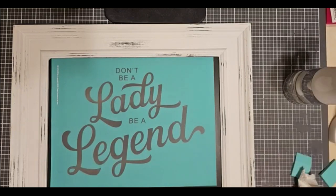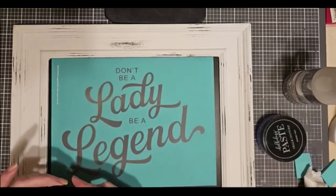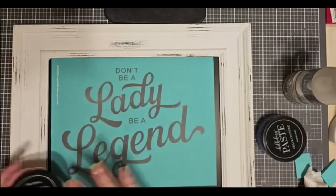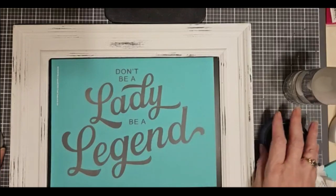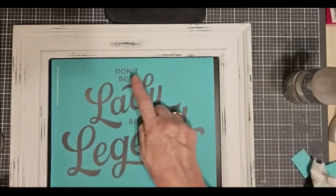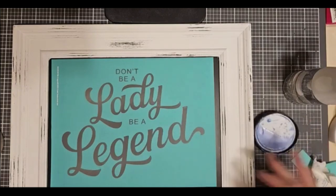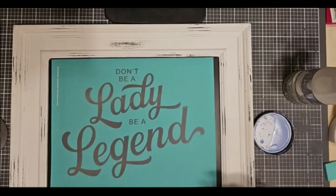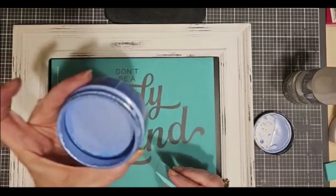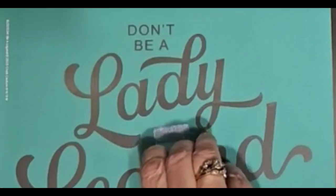So the colors that I chose for this are Duchess — one of our colors of the month — and Shimmer Frost. I'm a blue person, I love blue. Blue makes me happy. So I am going to do 'Don't Be' and 'Be' in the Duchess, and then I'm going to use the Shimmer Frost for 'Lady' and 'Legend' to really make it pop out. Isn't that beautiful, beautiful, shimmery, royal-looking blue.